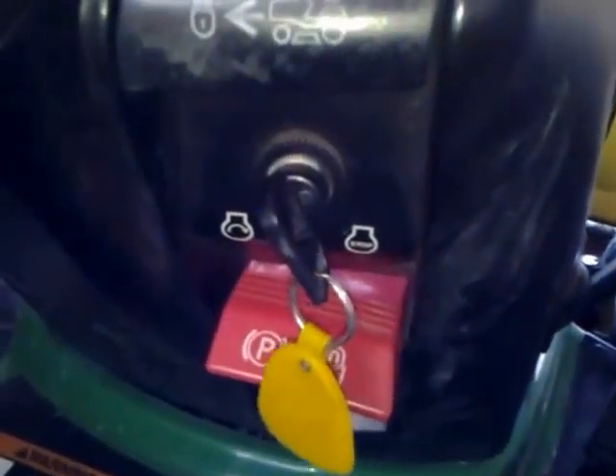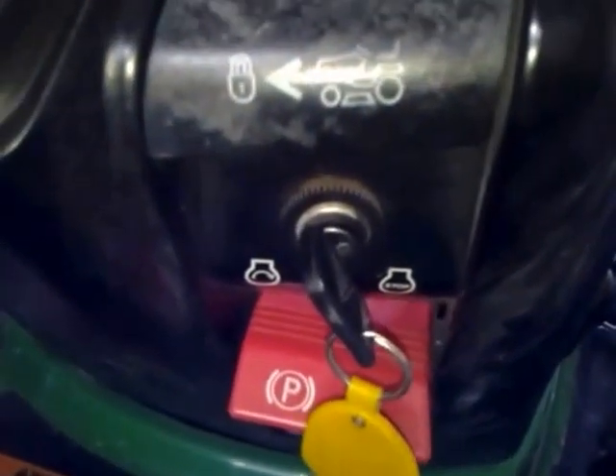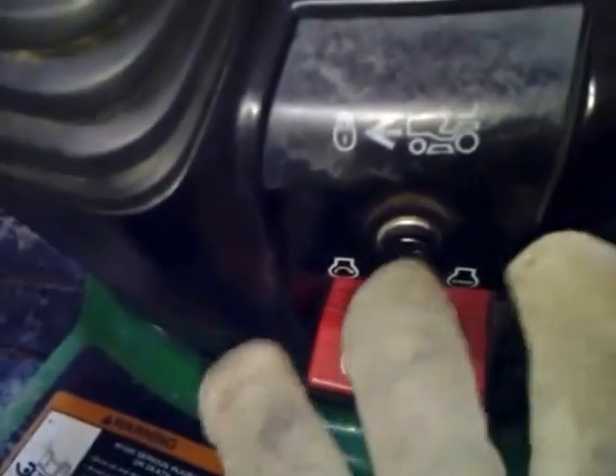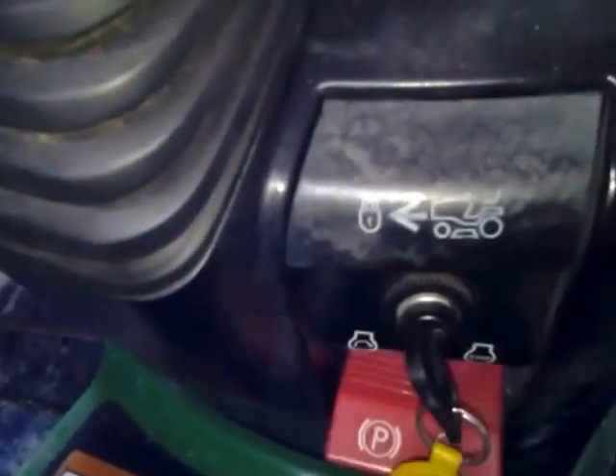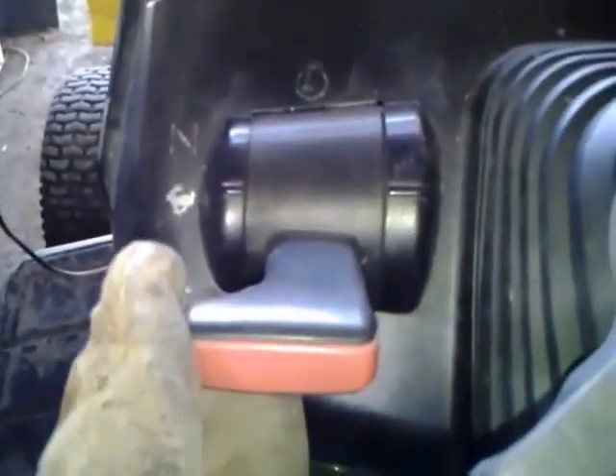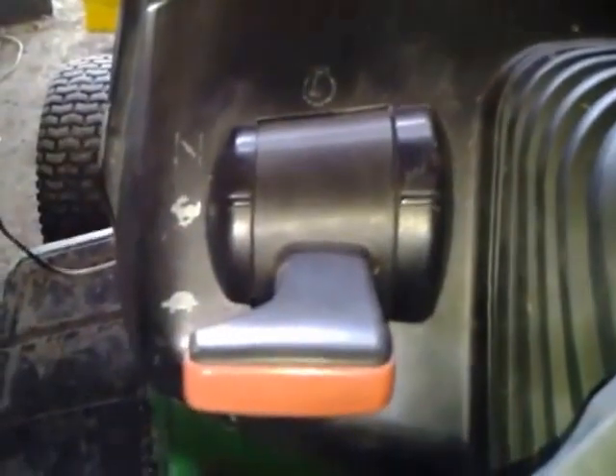Moving up, you've got your engine control — your key, essentially. Right here you have your cruise control; you can actually set this tractor to stay at a certain speed when it's going. And then up here you have your throttle — up is for fast, down is for slow.